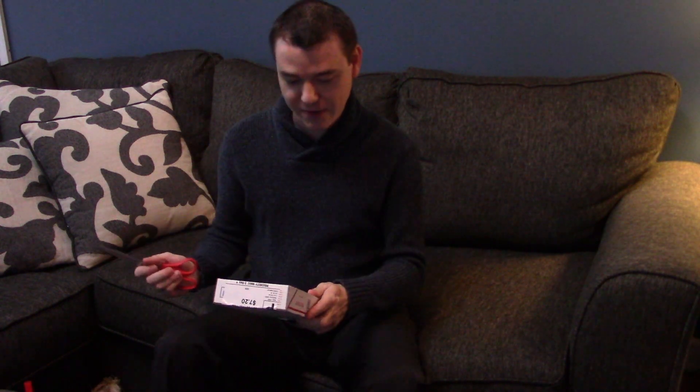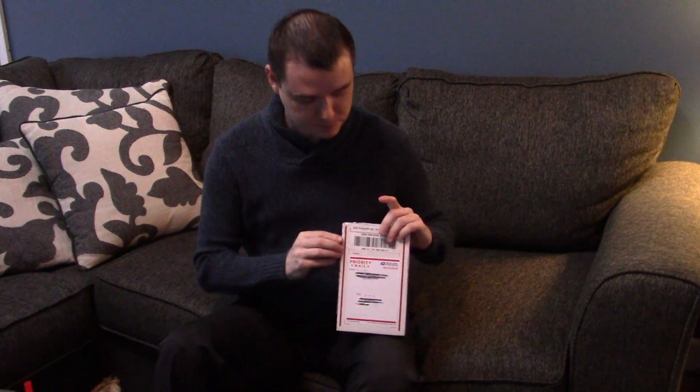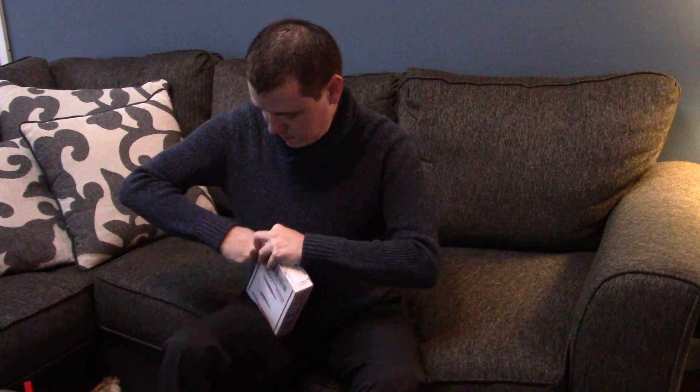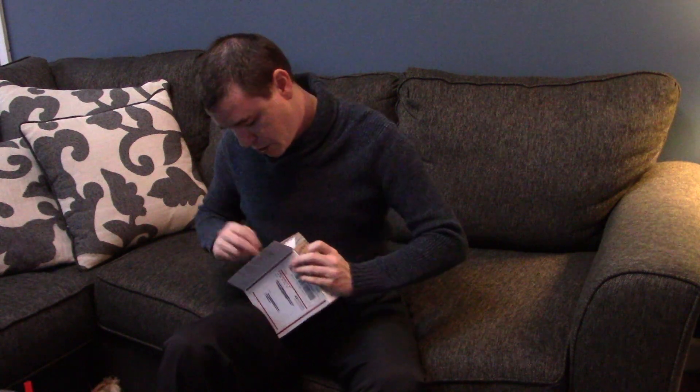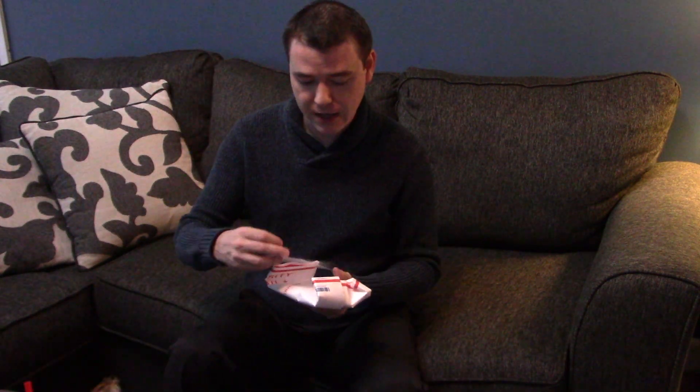I covered up the address and everything so you can't see, but let's go ahead and open it up. There were several plants that he gave the option — I could have chosen up to four, or get four of the same kind. I looked at all the different plants and decided I just wanted four portions of the same kind. Let's see what we've got in here.